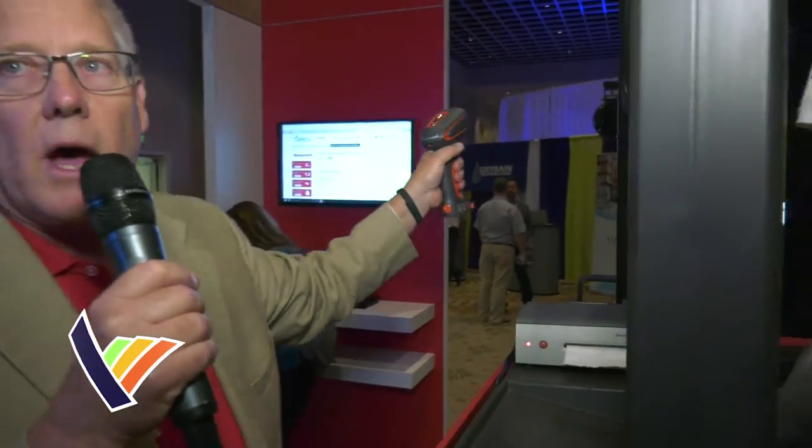We can scan 50 feet away with this scanner — a barcode in a warehouse like a location tag or something — so they have the Bluetooth capability to walk around with that. That snaps in there.